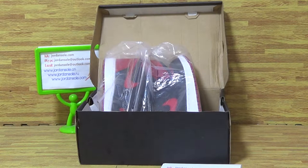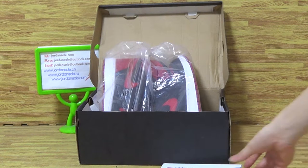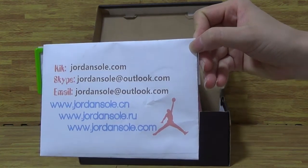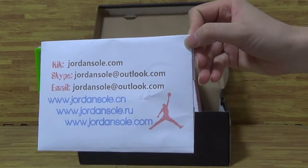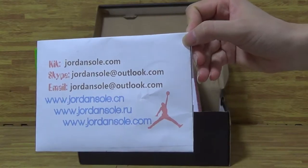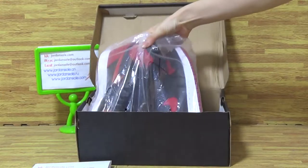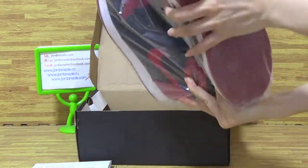Hi guys, welcome back to join solo. Let's have a look at my contact and Skype information. If you have any questions, please contact me.